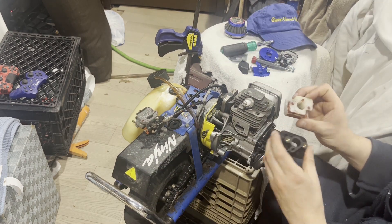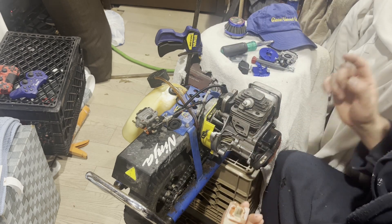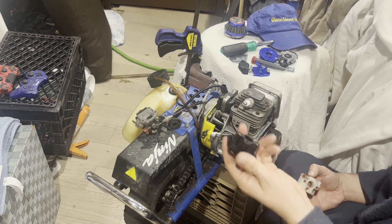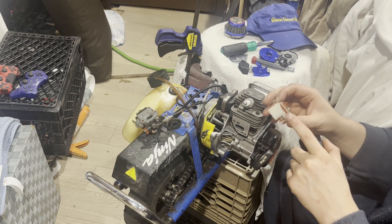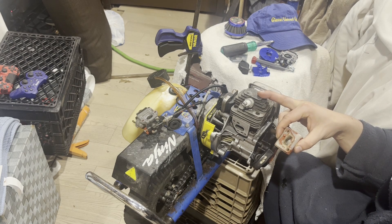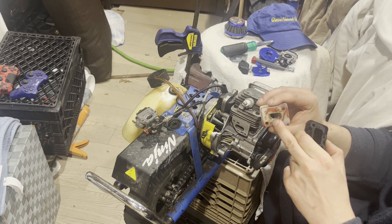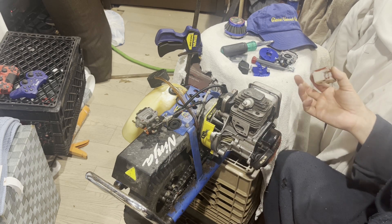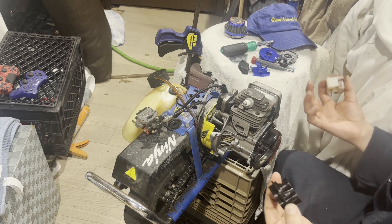So just to let you know, if you have a smaller scooter, this isn't going to match. In order to get the right one, you'd have to order the size down — I think for like 39cc's or something like that. Make sure you check this on Amazon, because if you just order this one it would not work for you. Learn from my mistake so you don't have to ship it back.